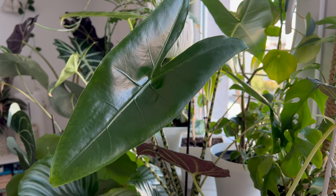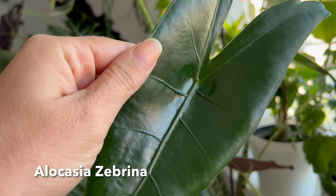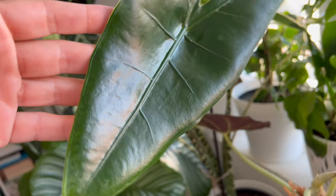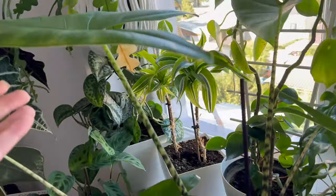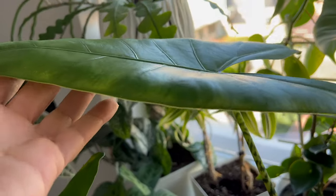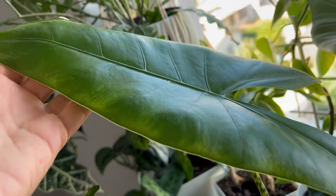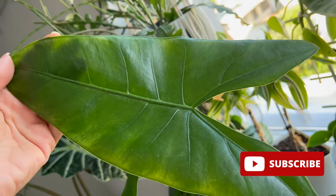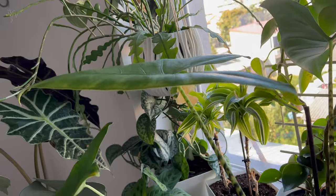I hope you enjoyed this homemade recipe. I'm curious to hear about your favorite recipes as well. I'm always eager to try something new and improve, so please leave a comment below this video. If you like my content, please support my channel by clicking on the subscribe button. It means a lot to me, and it's completely free for you. Thanks for watching.